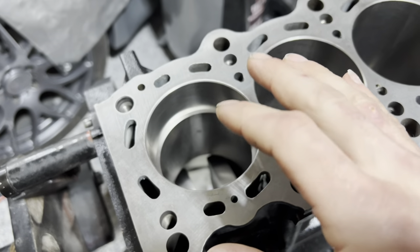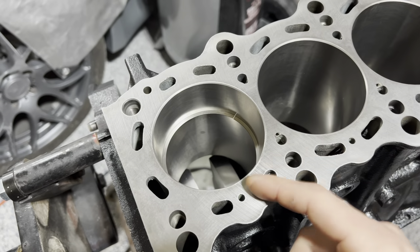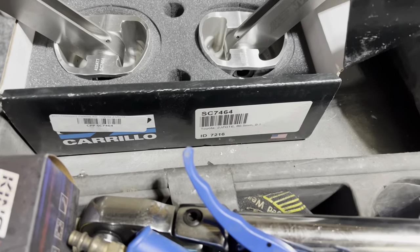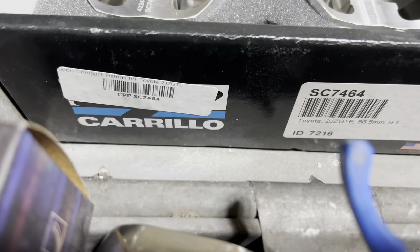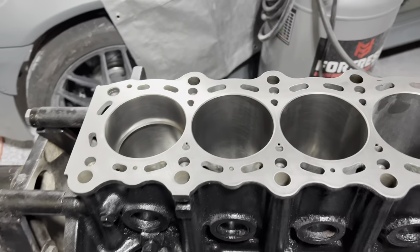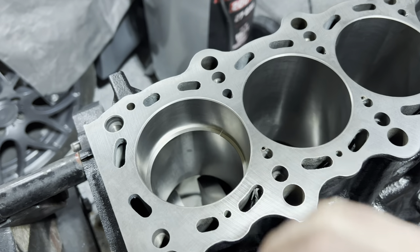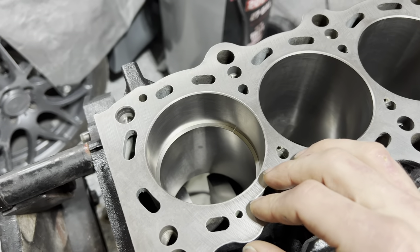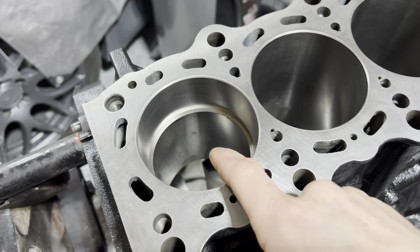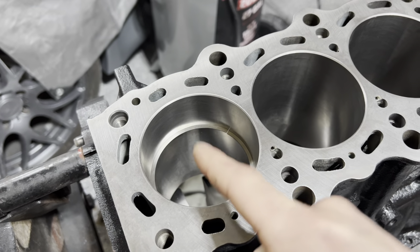Ring gap is associated with the type of power you're going to be running, as well as recommendations from the manufacturer of that ring. We have CP — Carrillo pistons — here for an 86.5 millimeter bore. The compression ratio is 9 to 1. This application is going to be for a boosted, high-performance application, which means there's going to be a lot of heat and a lot of pressure in the top area of the cylinder. That top ring is going to absorb a lot of heat and pressure.